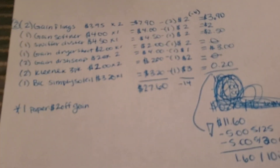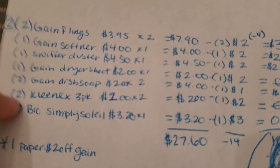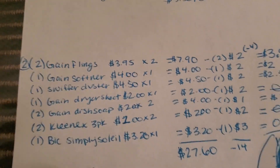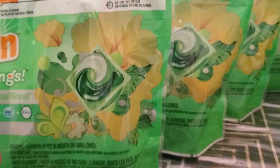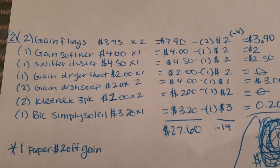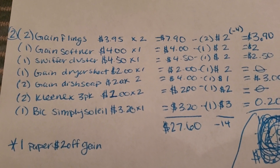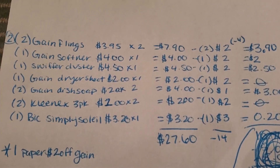For this next scenario, I didn't get to do it because my store was out of the Kleenex. For this scenario, you're going to pick up two of the Gain flings priced at $3.95, making it $7.90. Then you're going to use two of the $2 off Gain coupons — you can use one digital and one paper — making it $3.90 for two.